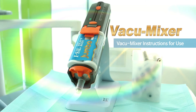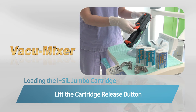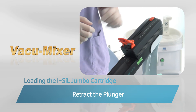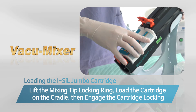Loading an impression cartridge in the Vacuum Mixer is similar to loading a standard extruder gun. First, lift the lock latch on top of the unit by hand. Next, retract the plunger all the way back, then lift the mixing tip locking ring.